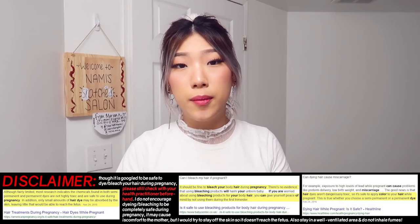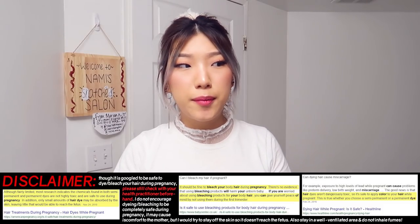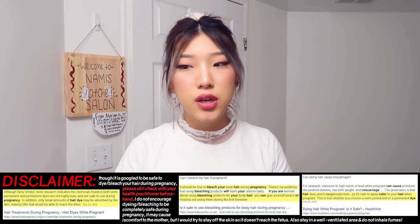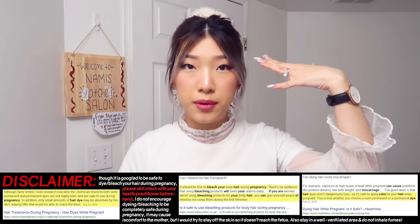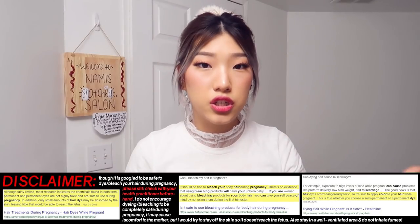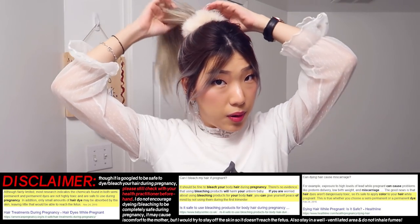This is my first time doing lowlights with a permanent color. I've used semi-permanent to try to do a shadow root with a comb. I'm going to try to use foil to prevent it from getting onto any other patches of hair. So let's first take down my pony.